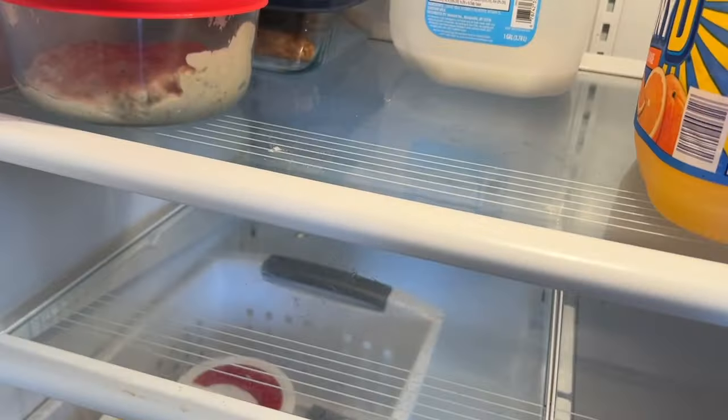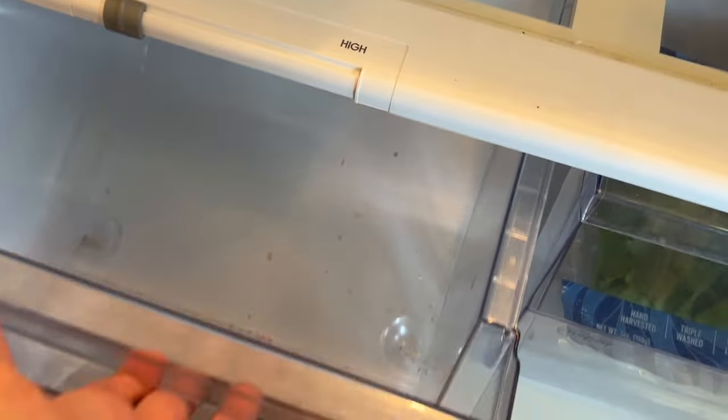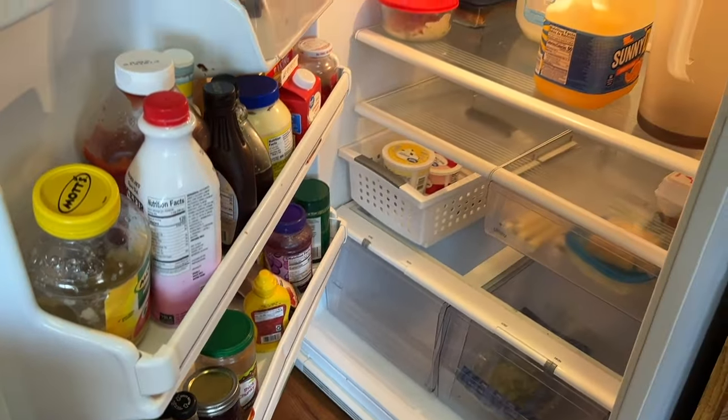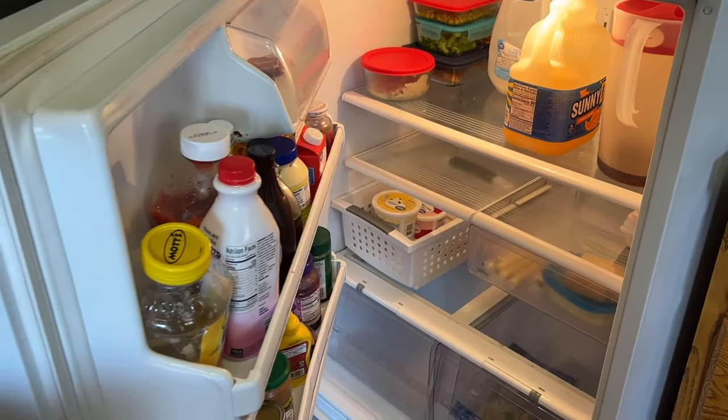I figured I might as well clean the fridge out because it definitely needs it. There's a lot of stuff in here and the door is kind of dirty as well, so I'm going to start cleaning this out so that I can fill it up with groceries this afternoon.